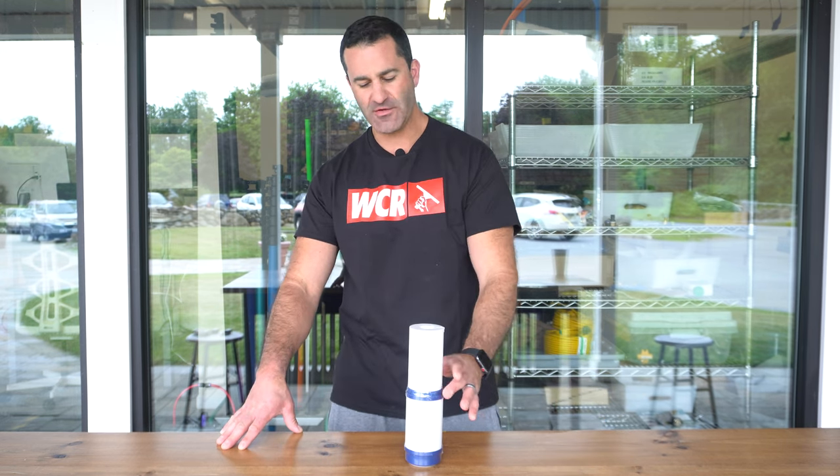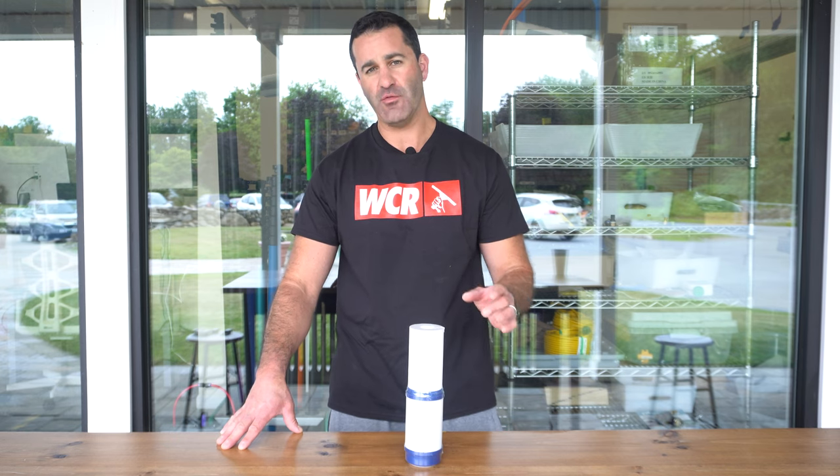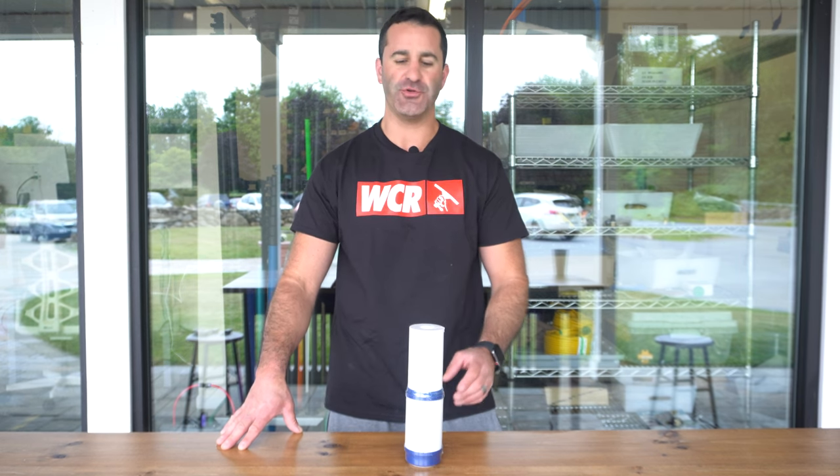Alex with windowcleaner.com. This is a combination sediment carbon filter. What we have here is a small 2.5 by 10 inch pre-filter.